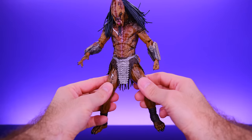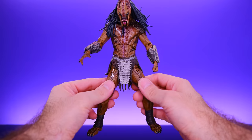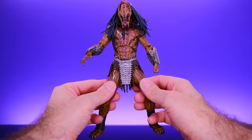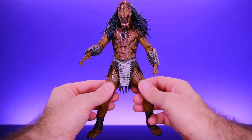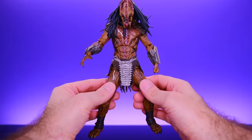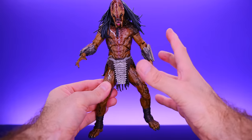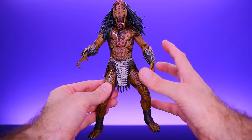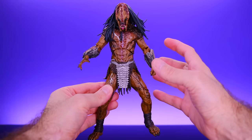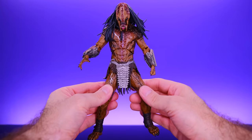As far as articulation goes, this guy has a lot of good stuff going on, and I think he might be the most articulated NECA Predator figure I've seen so far. Out of the 10 or 11 that I have, he seems to have more articulation than all of them. A big part of that is because the design is stripped down and primitive — it doesn't have a bunch of armor and technology. But they also added additional points of articulation that I haven't seen on other NECA Predators.